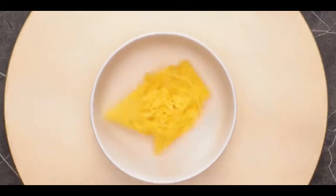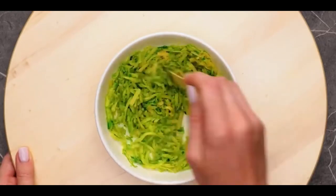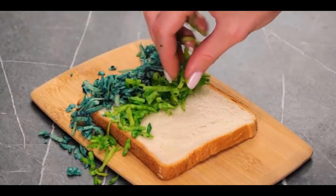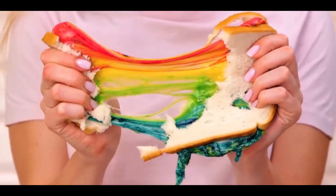Number 11, rainbow sandwich. For this one, get a bowl of cheese. Shred it and pour all of the colors of the rainbow into these bowls of cheese with food dye. Start spreading this cheese on a sandwich one color at a time. Once you cut it and rip it apart, look at all the colors and how cool it looks.